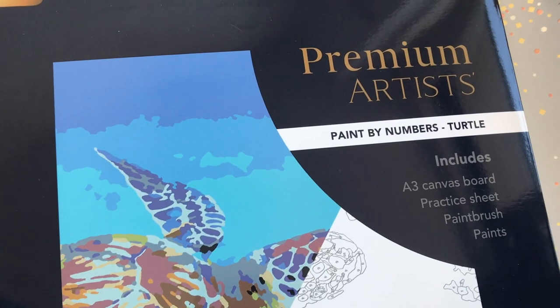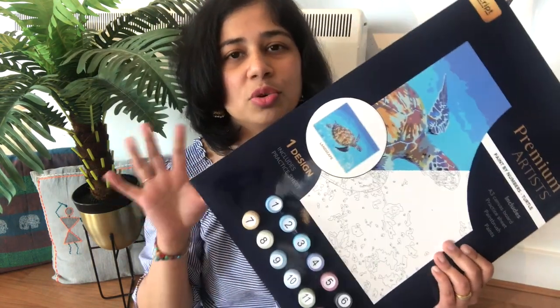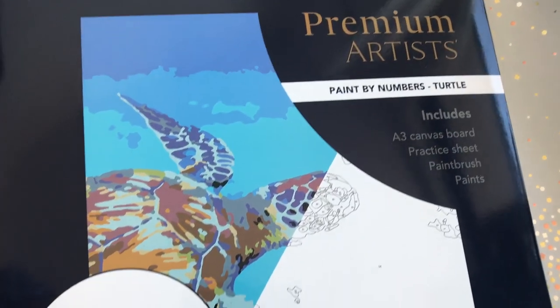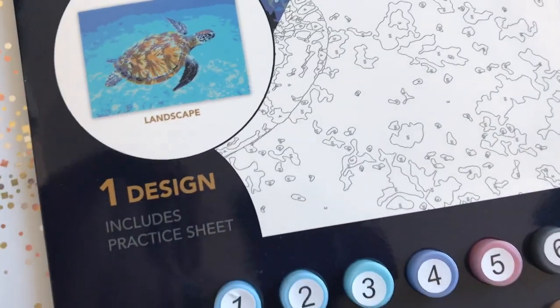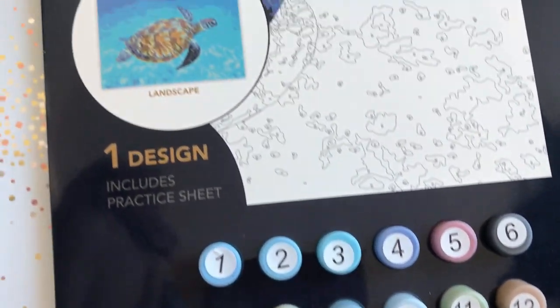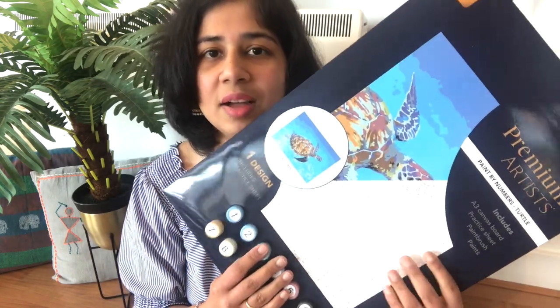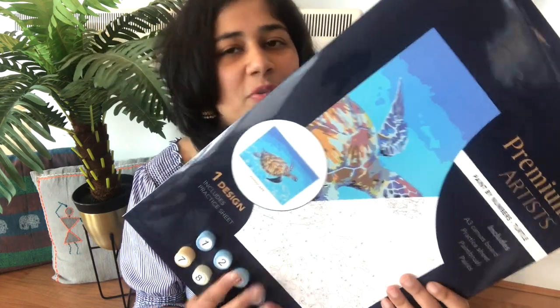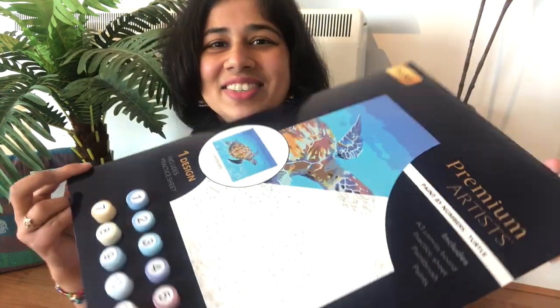Next I got this paint by number kit. I was really excited to try it — when I saw it in the leaflet I thought it would be small, but it's quite big and it has a canvas bowl. In this, numbers are printed on the canvas, and the paints also have corresponding numbers, so you choose the paint by number and paint accordingly until the picture is complete. It feels very calming and therapeutic. Let me know in the comments if you want to see a video of me painting this!